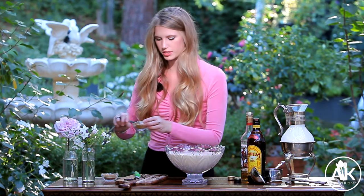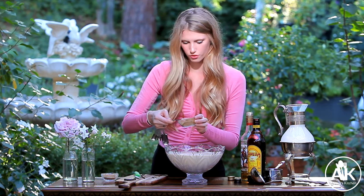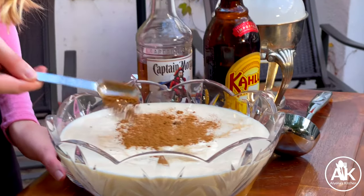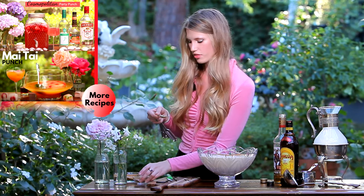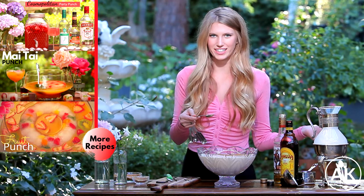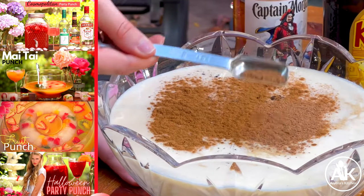Next I'm going to add in some ground cinnamon — you're going to want to use one teaspoon of ground cinnamon along with one teaspoon of ground nutmeg. If you can find fresh nutmeg and grate it yourself that is awesome, but I could not find any in my supermarket, so using ground is just as good.